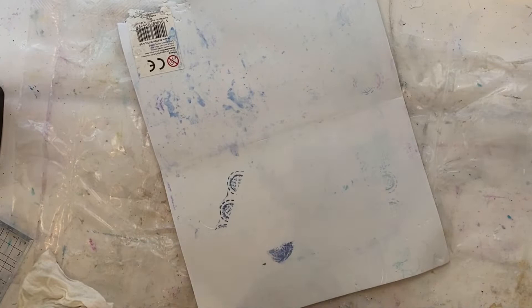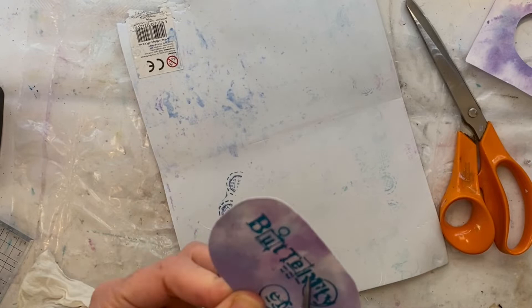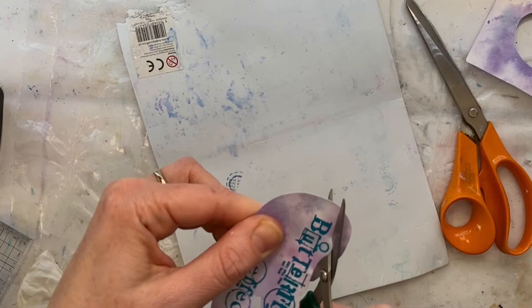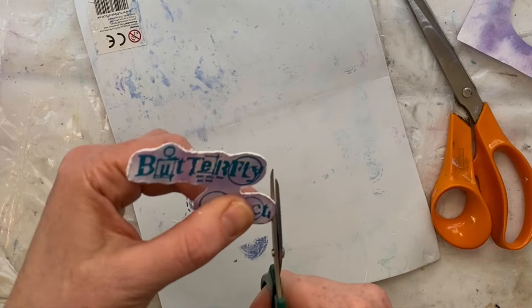Now I'm happy with that — it's time to add our sentiment. I love this stamp which says 'butterfly effect,' a real reminder that the smallest things you do can have an unexpected impact in a completely different area. I'm just stamping this onto a background that I had lying around from playing with distress inks, then cutting that out and distressing the edge of that card with my scissors.